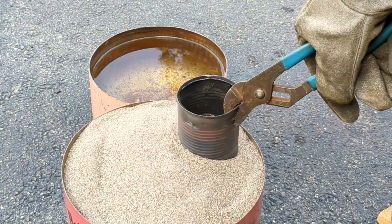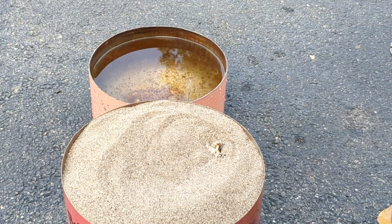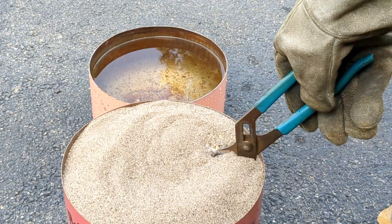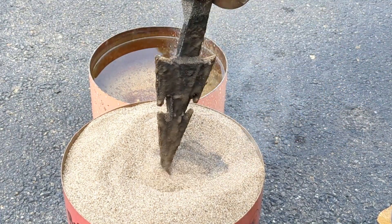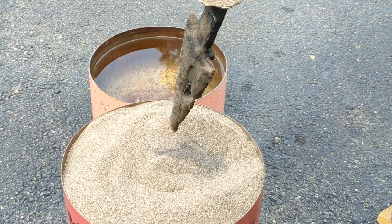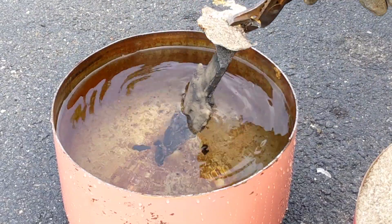I let this set for about 15 minutes before I removed it from the sand. You never want to remove this prematurely — you always want to make sure the metal has time to solidify before removing it. I was pretty confident that this worked because when I was pulling up on it, it gave me a little bit of tension, and sure enough we had a good cast today. I was really expecting it to sizzle a lot more than it actually did.